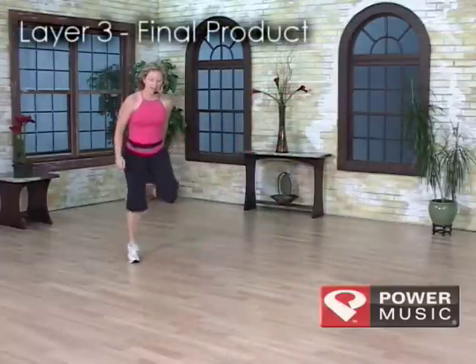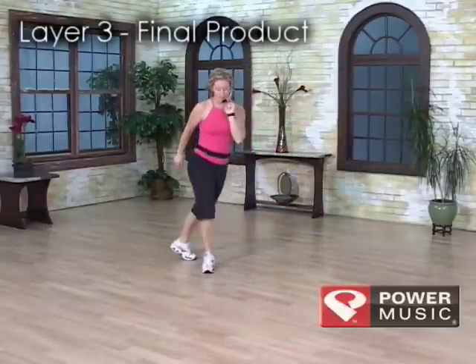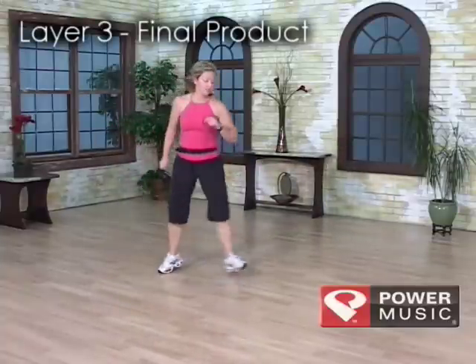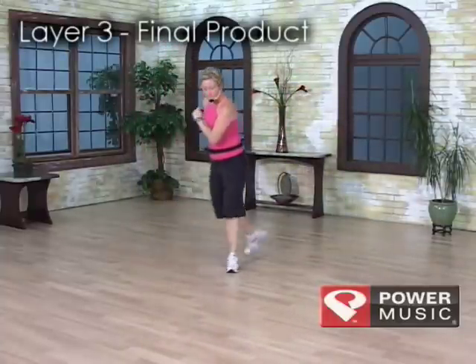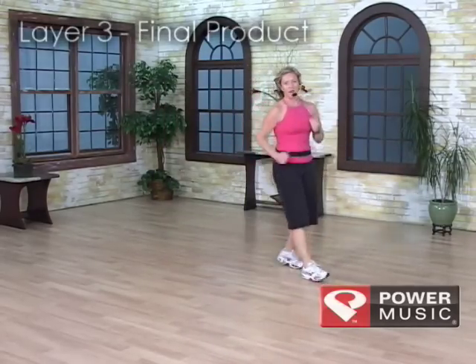Grapevine hammer back, two turning hams, a pony for three, six mamba behind, a chasse pivot, six mamba in front, grapevine hammer back other side. Turn the hams and pony three, six behind, mamba, chasse pivot, six mamba in front, and you're done.